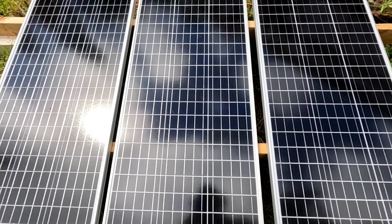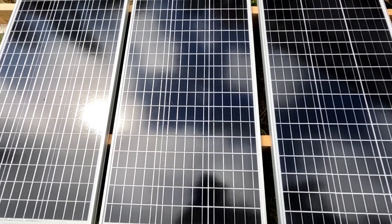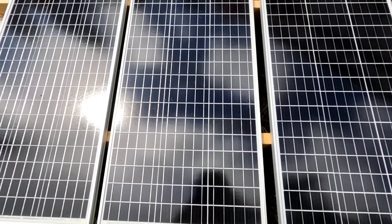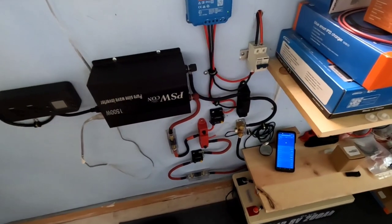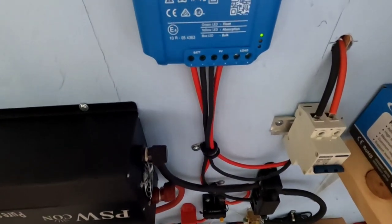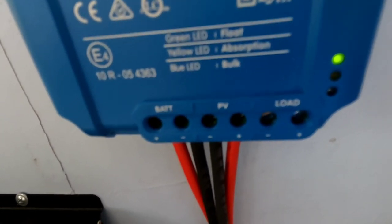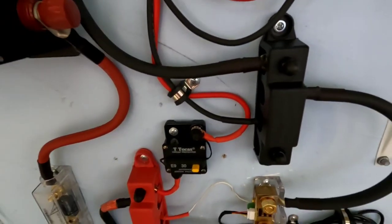Good afternoon everybody, welcome back to the channel. To start things off today I've got a small array of three 100-watt monocrystalline solar panels tied in series going into that new little standalone system I was talking about yesterday. Just got these up and running and they're doing great. Here is where those solar panels come into the solar panel isolator and the charge controller — Victron 75/15 — and as you can see by that green light, it's in float mode right now.